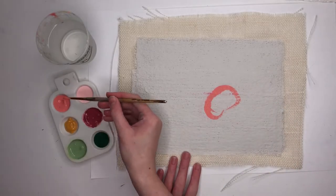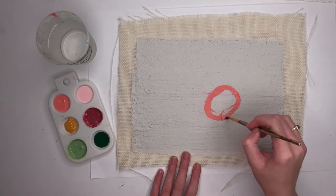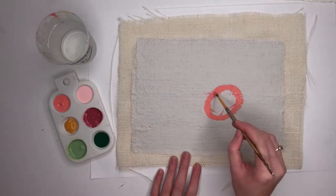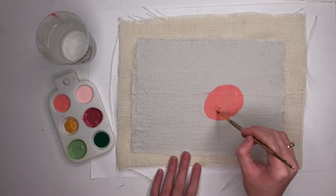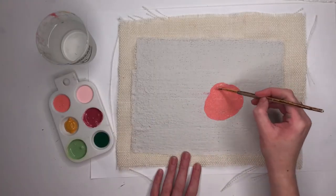Remember that we're learning about Michelangelo, who painted on plaster walls, which is called a fresco. So to come up with your design, you're going to think about what you would want on a fresco if you had one in your own house.